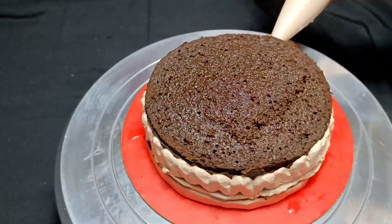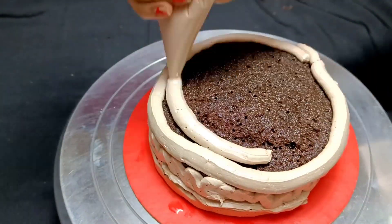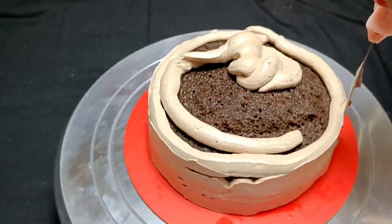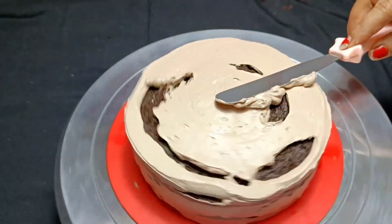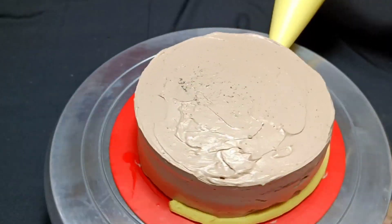If you have 2 to 4 hours of free time, you can start cake baking. You can earn a good amount from cake. You will get a lot of tips and tricks.